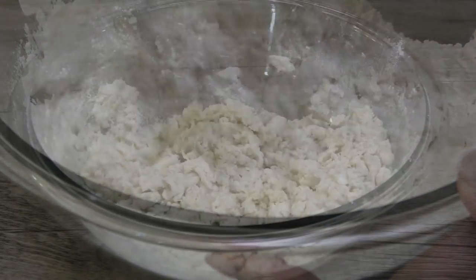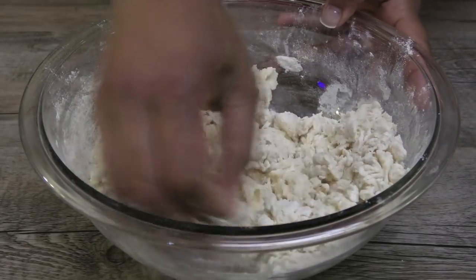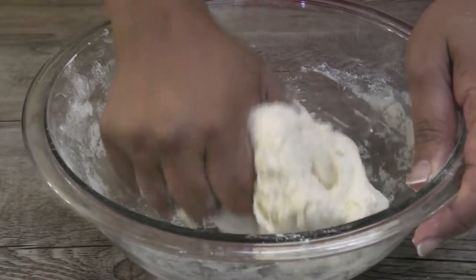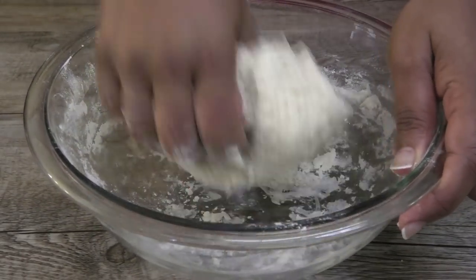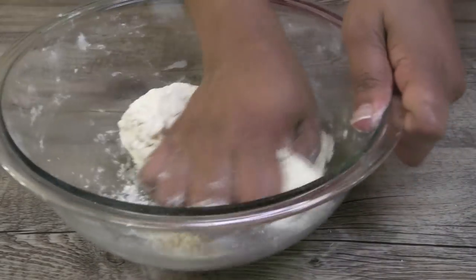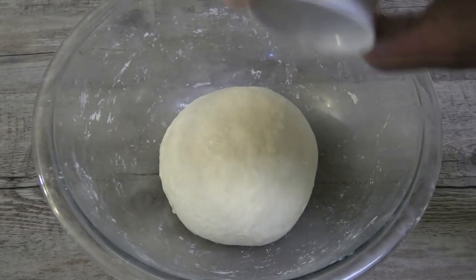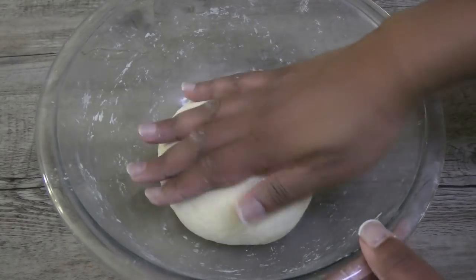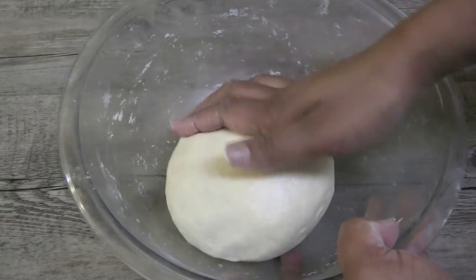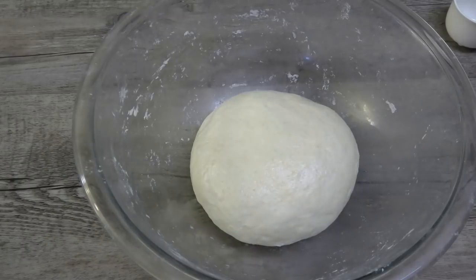Once the mixture comes together you'll need to go in with your hands and knead this until it's very smooth. Once it's smooth, you're going to add a little bit of oil to the surface of the dough so that it does not form a skin. Cover and store it in a warm place — I suggest putting a cup of hot water in your oven together with this and it would puff faster.